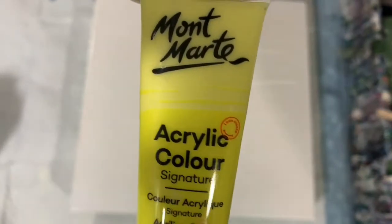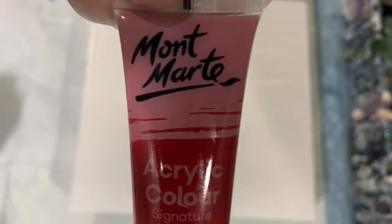Today I'm using all Montmartre paints, so let's go over them. My first one is the Montmartre Lemon Yellow. The next paint is Montmartre Crimson. The next one is Deep Cyan Blue. My next paint is Montmartre Purple. And the last paint is the Montmartre Lamp Black.